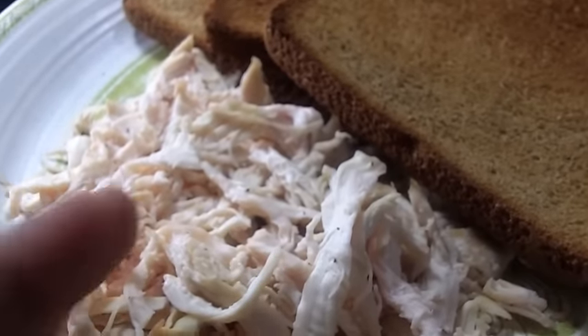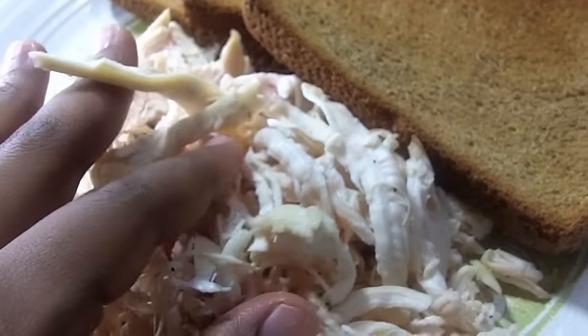Before we get started, we want to do some prep work. We want to cook our chicken breast and shred it up. You can bake it, fry it, whatever — just cook up a chicken breast and dice it up.